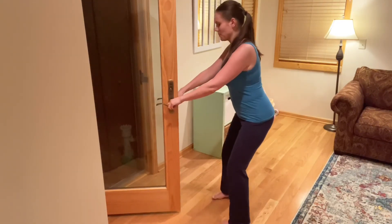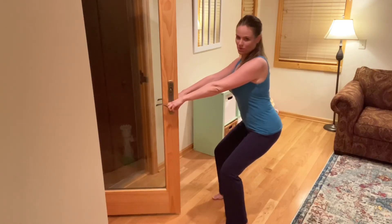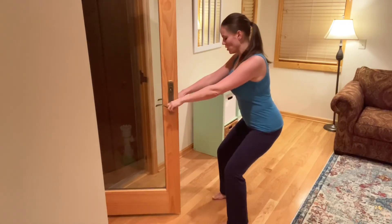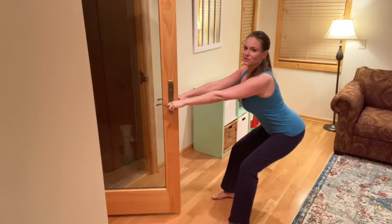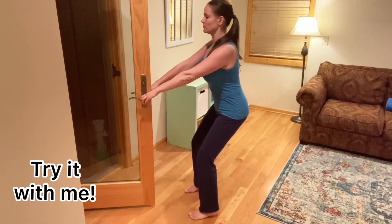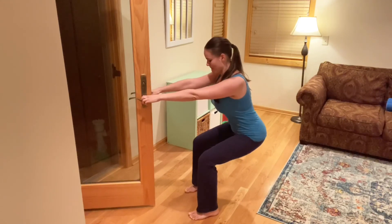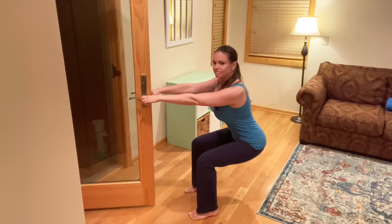One more important thing: if you can only go down to a certain point before you start to tuck or excessively arch, that's okay. Our goal here is to strengthen your glutes, so you may only be able to go to here. But if you notice your back starts to round or you excessively tilt your back, just go to where you can. I hope these tips have been helpful. Happy to answer additional questions — feel free to let me know below if you like this or if you're going to try it. Thanks for watching and I'll see you next time.